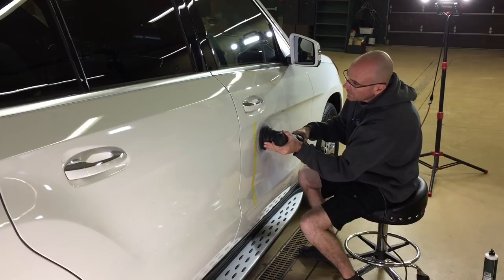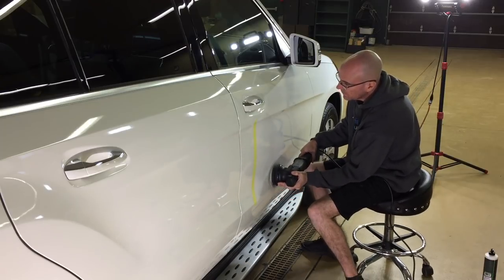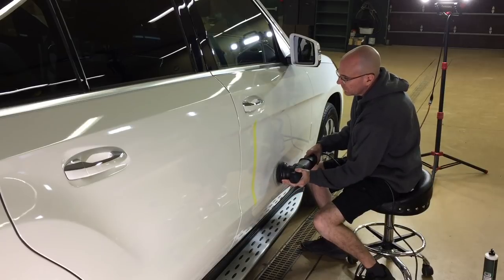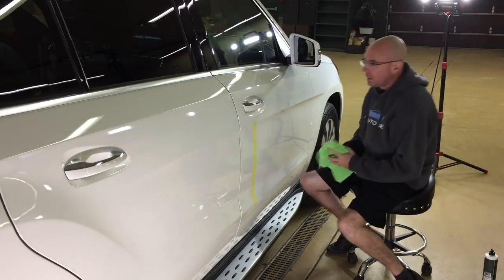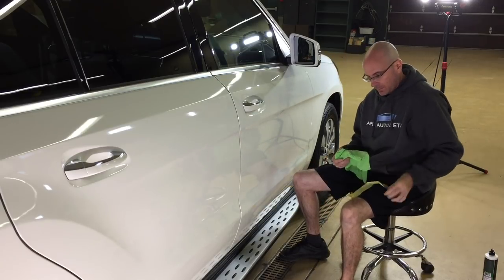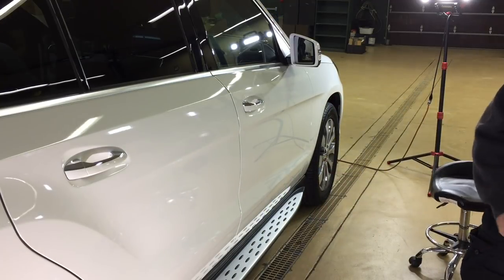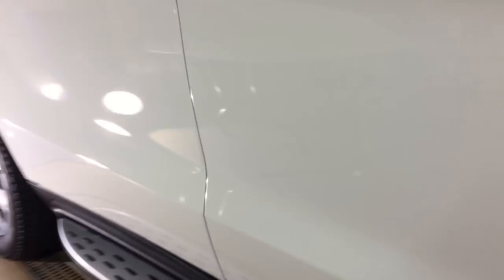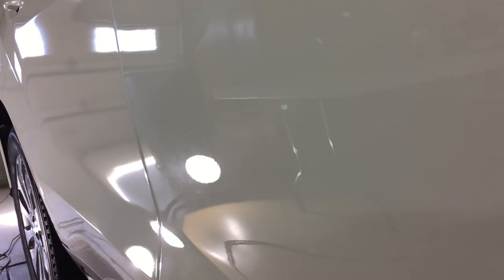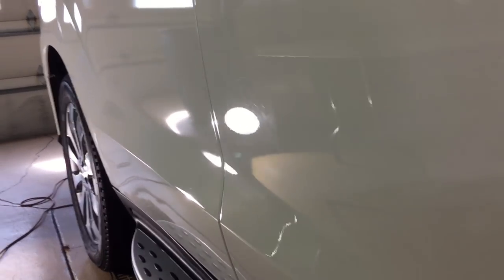I've been getting a lot of questions about lighting setup during correction. I like to have the shop dark except for the area I'm correcting, with two Husky LEDs set up on either side. You can also grab a Scan Grip, which is a great option, but these Huskies you can buy at Lowe's or Home Depot are very unforgiving when it comes to clear coat — they bring out absolutely everything. I show customers their imperfections using those lights. Both setups run around a hundred bucks.